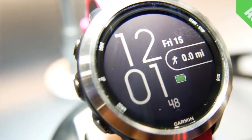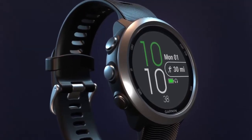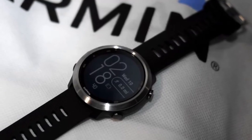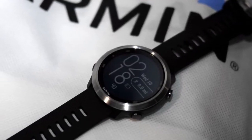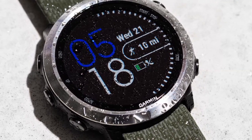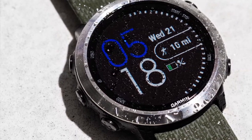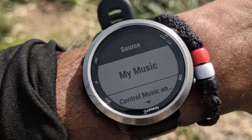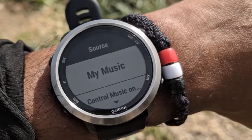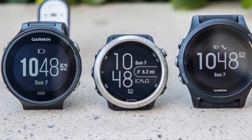Upon putting the watch on for the first time, we were immediately pleased with how comfortable and lightweight it felt on our wrist. At just under one and a half ounces, the Forerunner weighs less than even the lightest Apple Watch. When we worked up a sweat during a workout in the gym or while riding our bike, it never became uncomfortable or cumbersome. With plenty of notches running nearly the entire length of the strap, even someone with a small wrist wouldn't have a hard time finding a good fit, and its 1.2-inch diameter watch face is just large enough for big or small wrists.